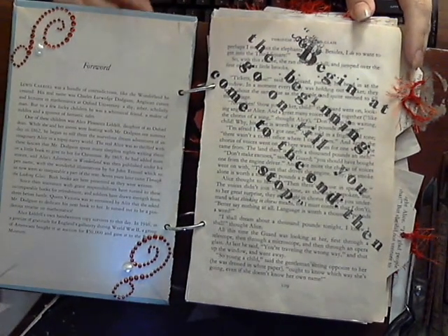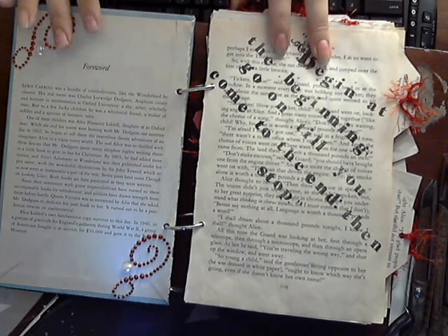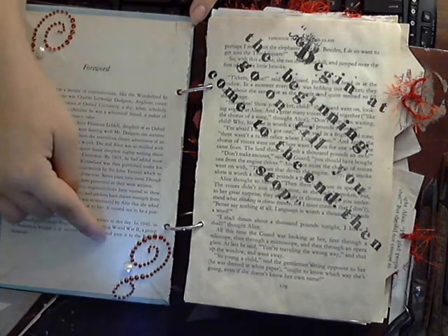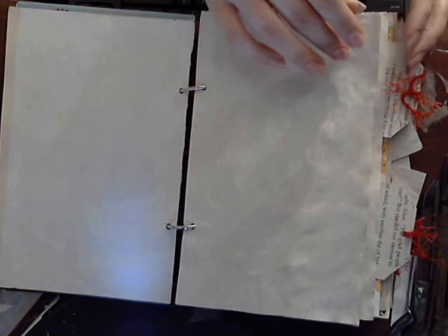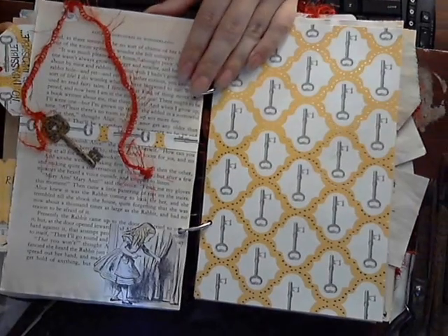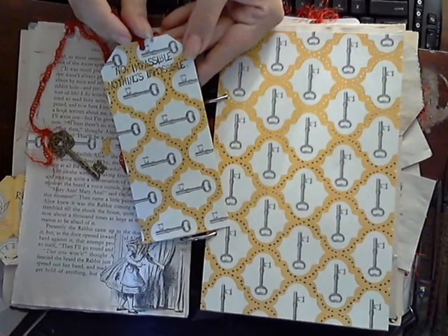I'm going to do a really quick flip through because this is my second video — this is the final one because I'm completely done. I'll show you the new stuff. I added some bling here, that is new. And I tea-stained about an extra 36 pages, so there should be a number of journaling spots for you in here, Carrie. The thing new on here is this little quote on the top.